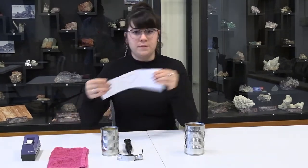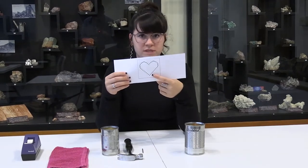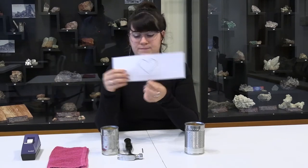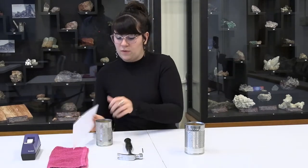You also want your design ready. I'm just going to do a very simple design today, and you can draw your own — just make sure you know where you're going to have the holes. Then tape it around the can.